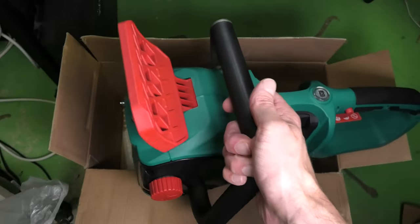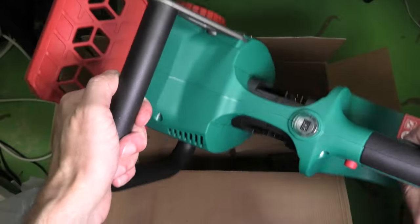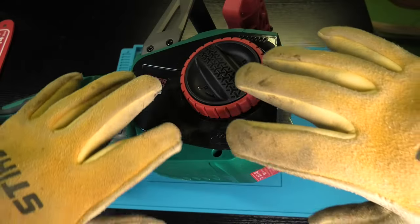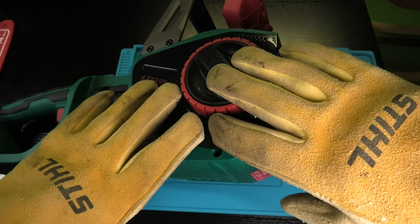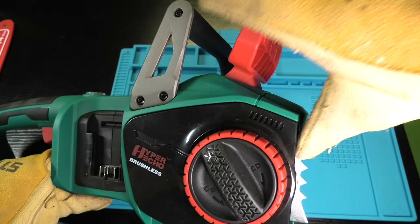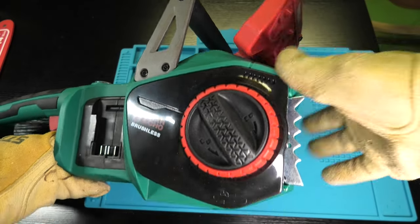Hey guys, so today we got ourselves a new electric chainsaw. In this video we want to explain how to assemble one of these. Safety goes first, so you're going to wear some leather gloves in order to not get injured by the chain. We also ensure that the batteries are not installed and that the chain brake is engaged by flipping it towards the front of the saw.